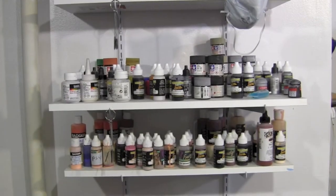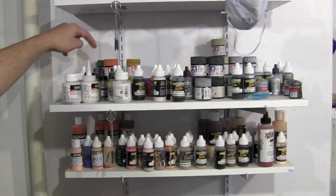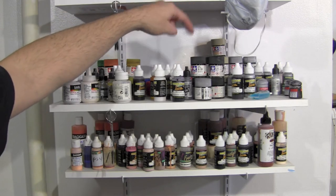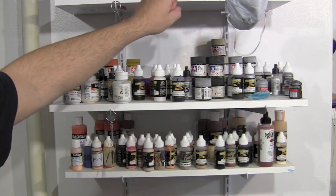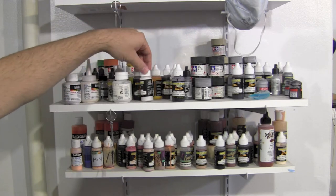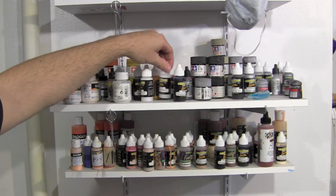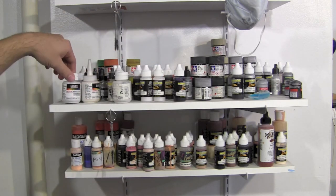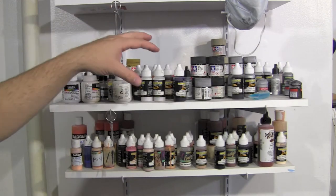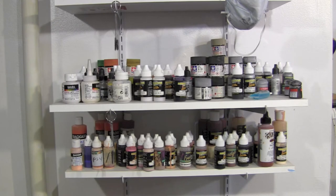The next shelf down is pretty much all the metallics and clear coats. I've got clear oranges, greens, reds, blues, chrome silvers, gold metallics, gun metals, and some clear colors I use for eyeshadows. I've got iridescents and interference colors. This is the metallic shelf with all the candy coats — makes it easier when I need to grab the paints.